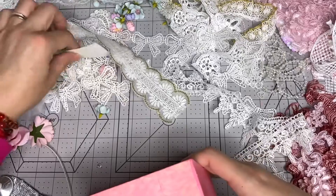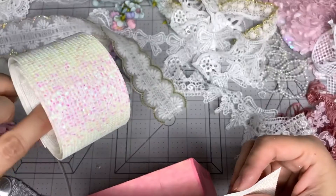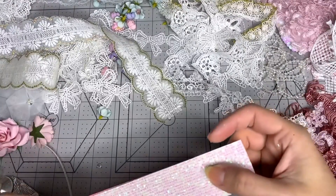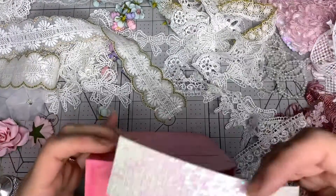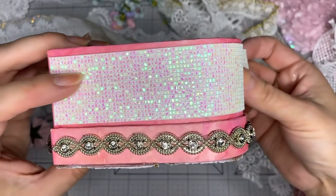I have this trim from Hobby Lobby - it's holographic. I cut a stripe and I was trying to see if that would look good here on the side, like that.